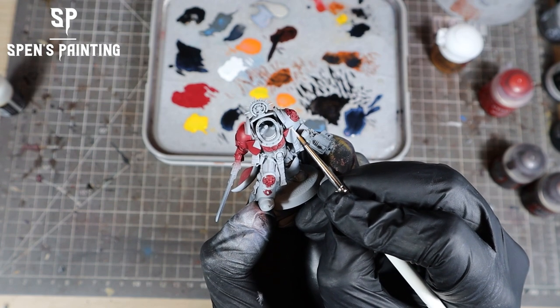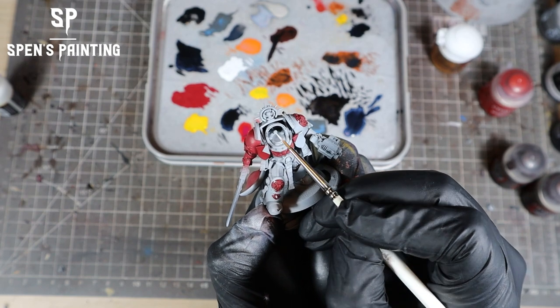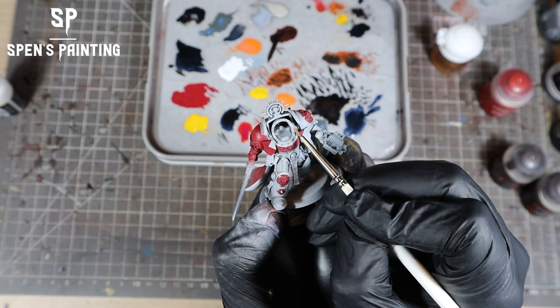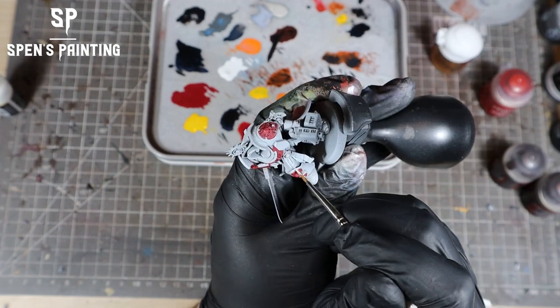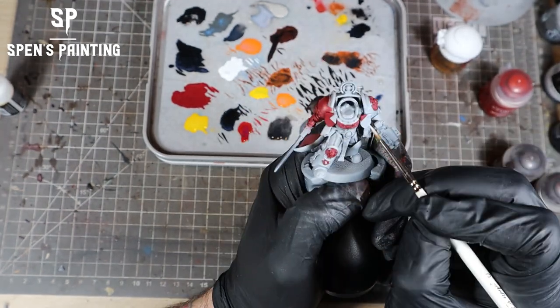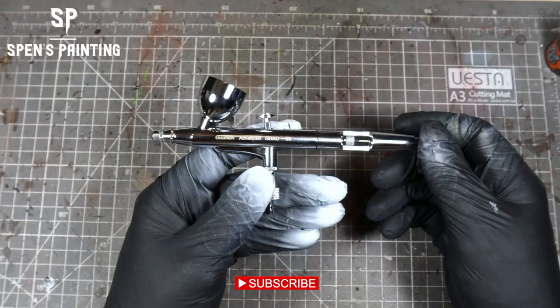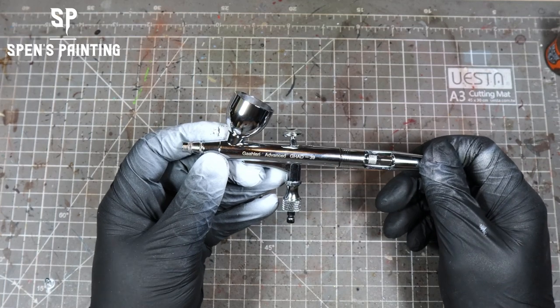To finish off the white armor, you might want to do some brushwork on white highlights and some scratches with white and Rhinox Hide to give it a bit of extra pop. I'm not going to go through all that here because I'm showing you the review of the airbrush, not an armor tutorial. Overall, the airbrush is really, really good quality, really easy to use, and feels really nice.